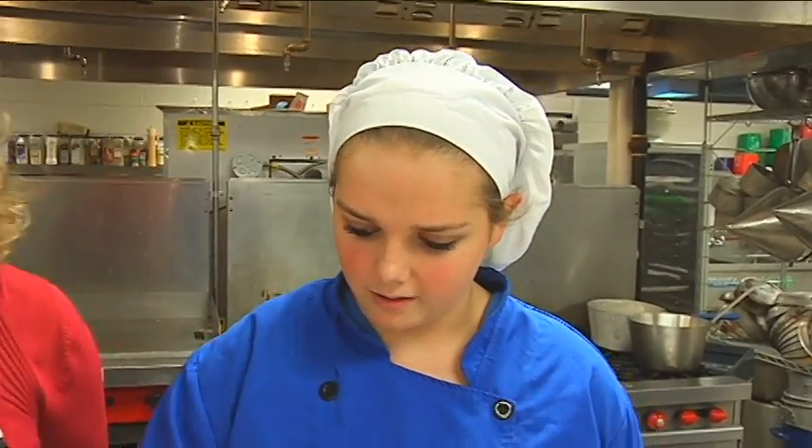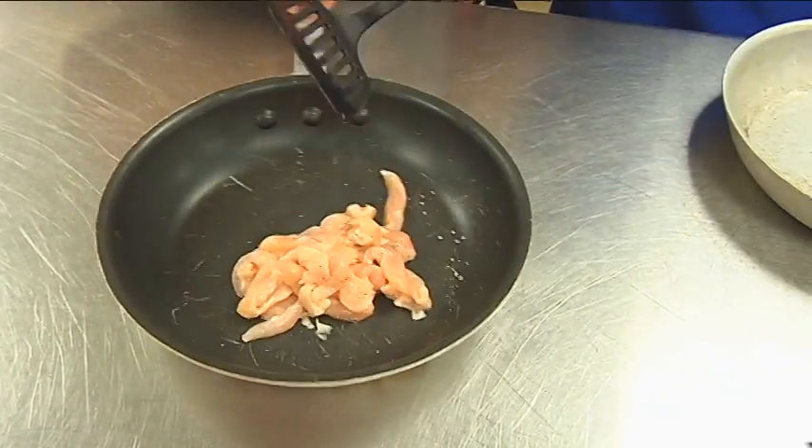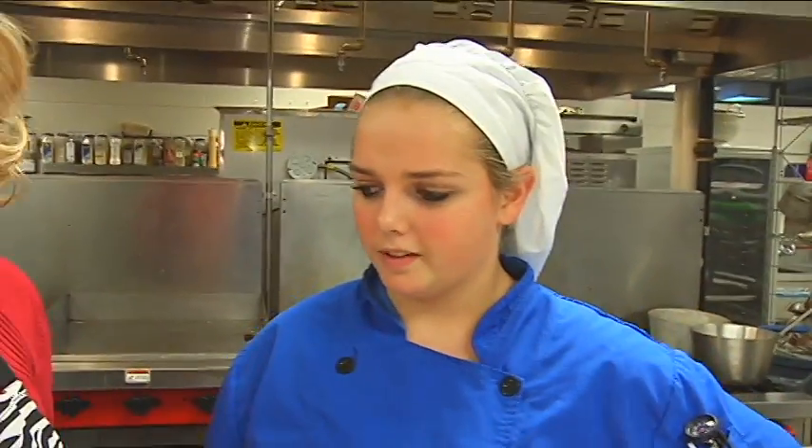And we're gonna mix it all up, get that cooking. That's gonna go on the stove for about four minutes, until lightly browned.